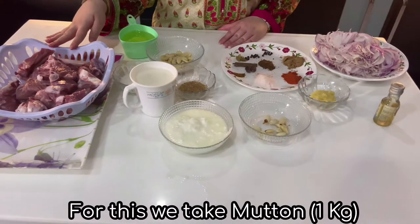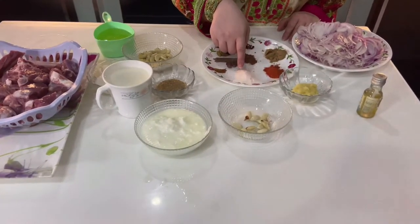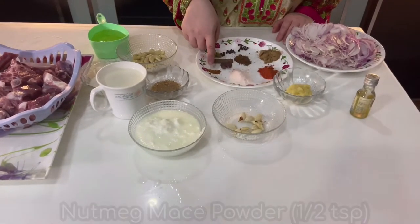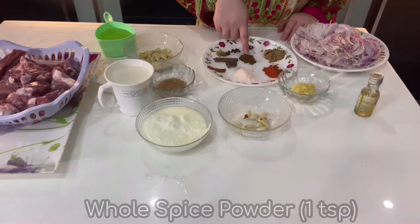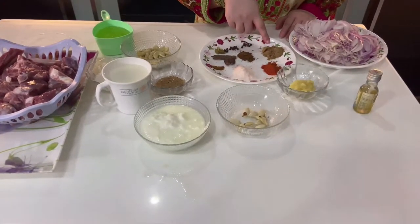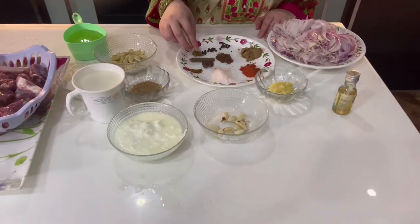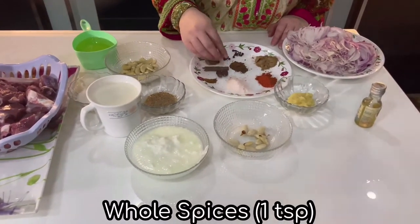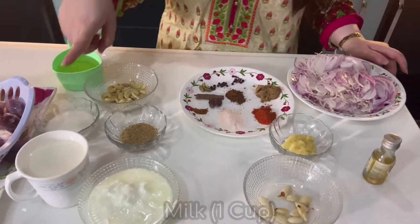For this we take 1 kg of mutton, 1 teaspoon of white pepper powder, 2 teaspoon of salt, 1 teaspoon of nutmeg and mace powder, 1 teaspoon of whole spice powder, 1.5 teaspoon of coriander powder, 1 teaspoon of whole spice, 3 medium-sized onions, and 1 cup of milk.